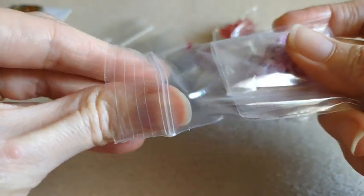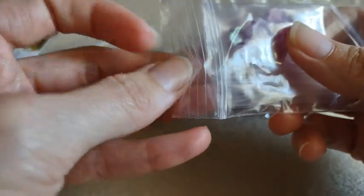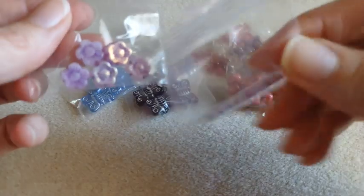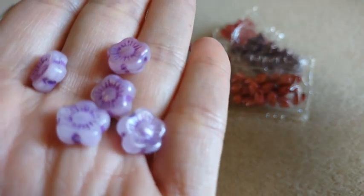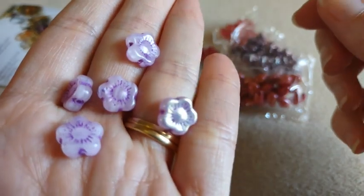Then I got some of the five petal flower beads. This is the lilac white swirl baby purple wash. You get five in a pack, so I did get two packs so I would have an even number. I really like those — they're very pretty. I like the purple wash.